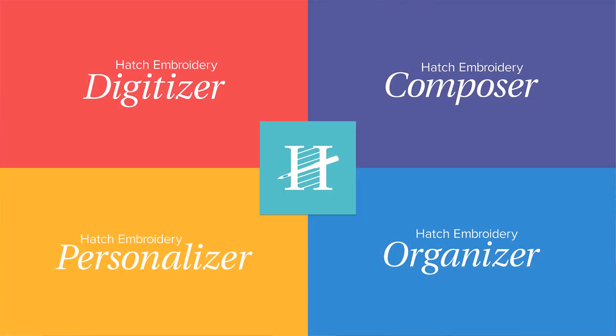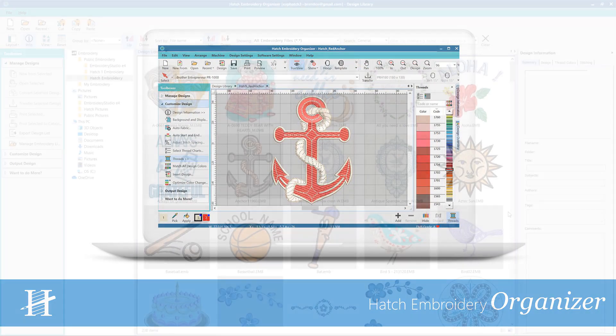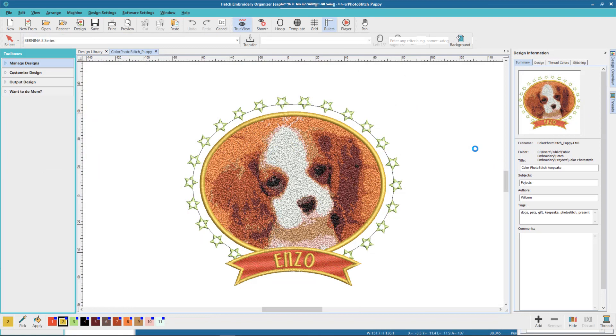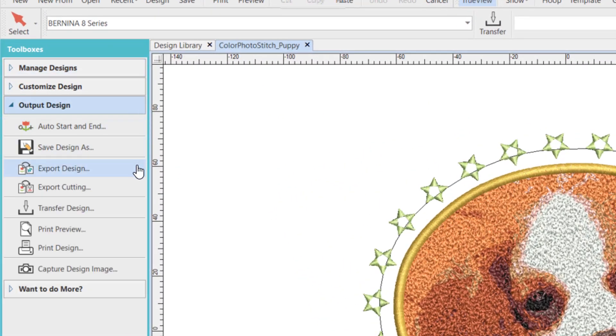Hatch has four different levels and you can start with any of them and you can add on levels when you're ready. Our first level is Hatch Embroidery Organizer. This level is designed for those that have lots of embroidery designs and you want to organize them. You might want to do minor changes to the design and then save it to your own machine format.